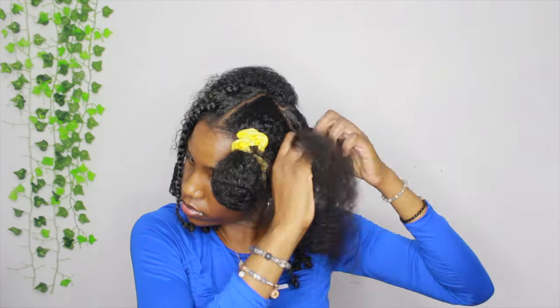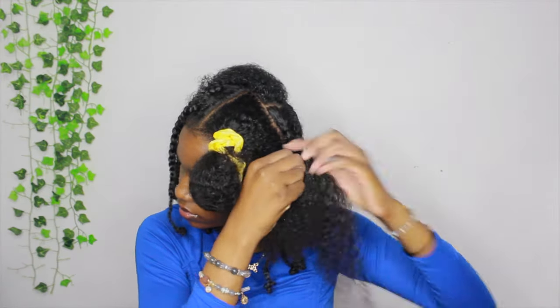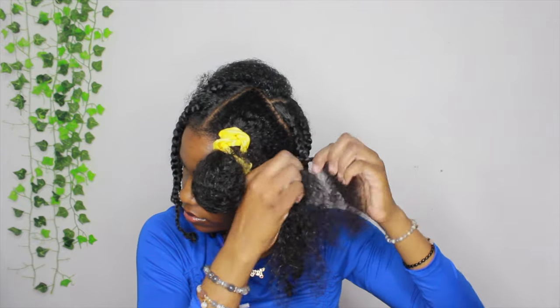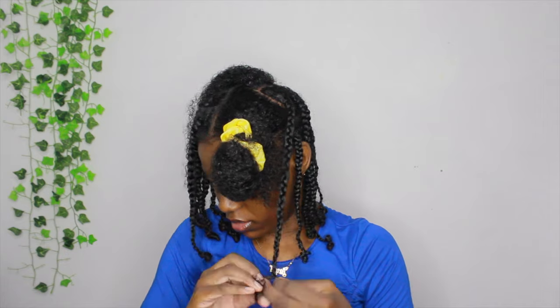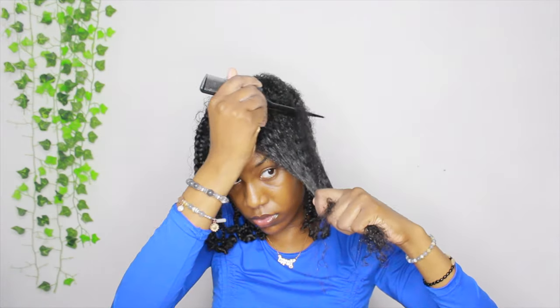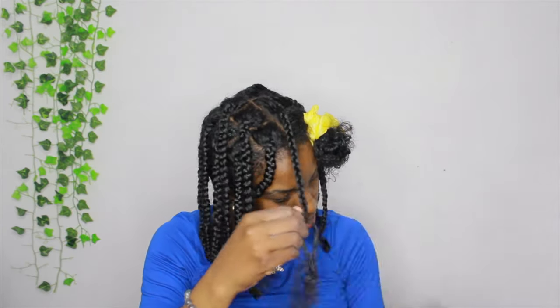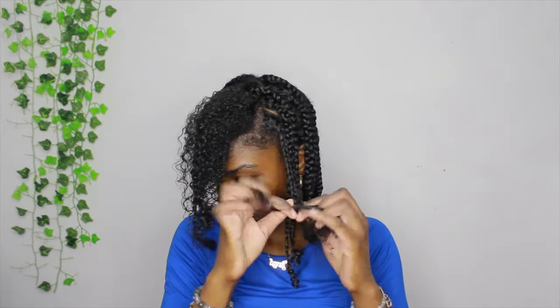Once I finish up braiding the hair on the right side, I continue the same thing on the left side. I cut it a little bit short on this part because you guys have been watching me braid this whole time. Once I get down to the end of the braid, I am twirling the bottom so it doesn't come loose, and I'm continuing my parts. Some of my parts in the back were not straight, but it's okay because you won't even be able to see it.